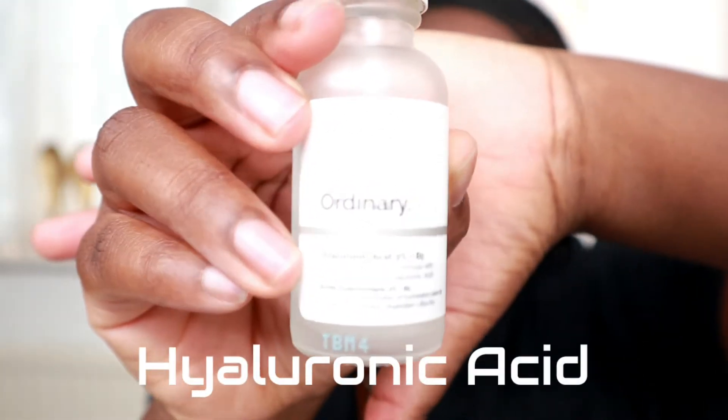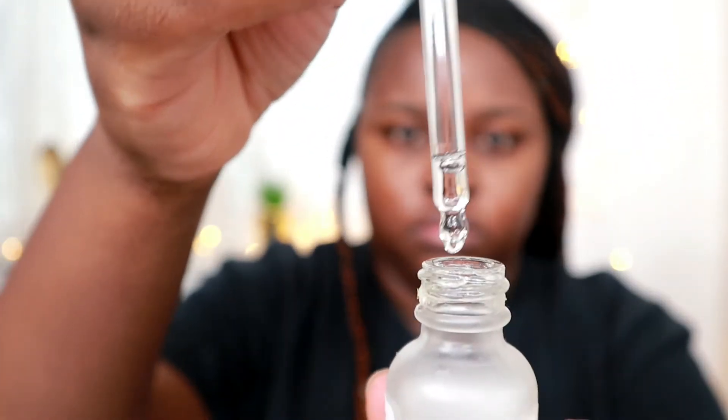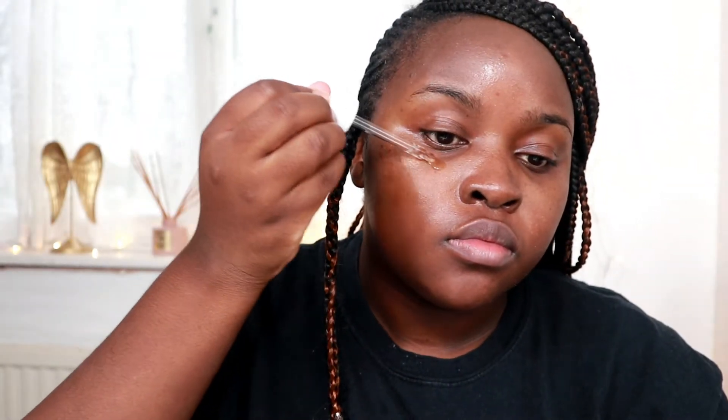Next I'm using Hyaluronic Acid from The Ordinary — this stuff is so good for you. I'll have all the products in the description box so you can read what they're good for. After toning, this serum is super hydrating. The ingredients are already found naturally in the skin, so it defends against dehydration and makes your skin look smoother and plumper. It's for all skin types.